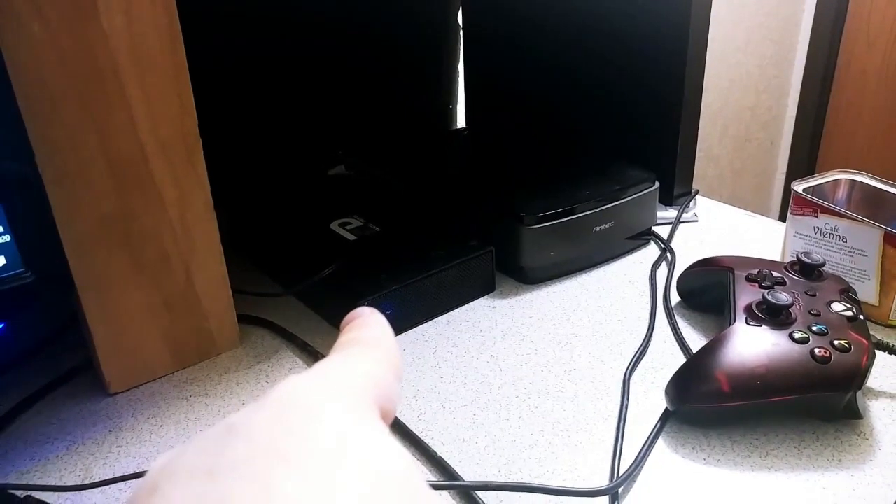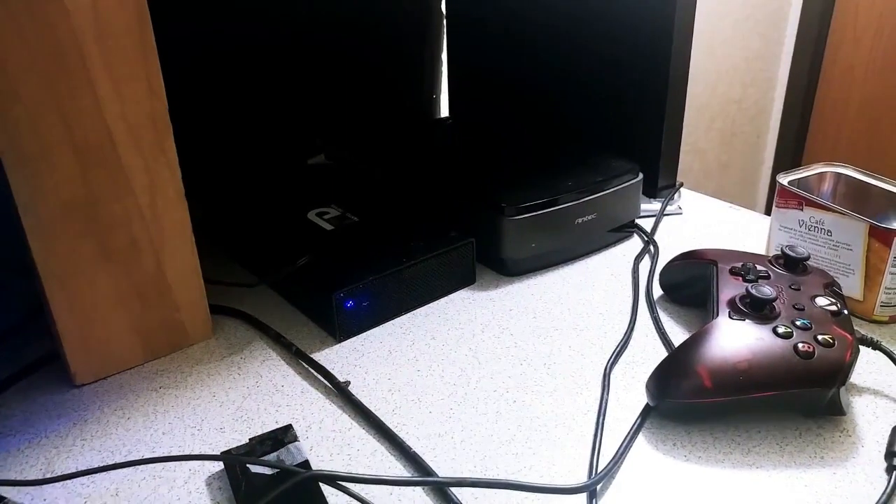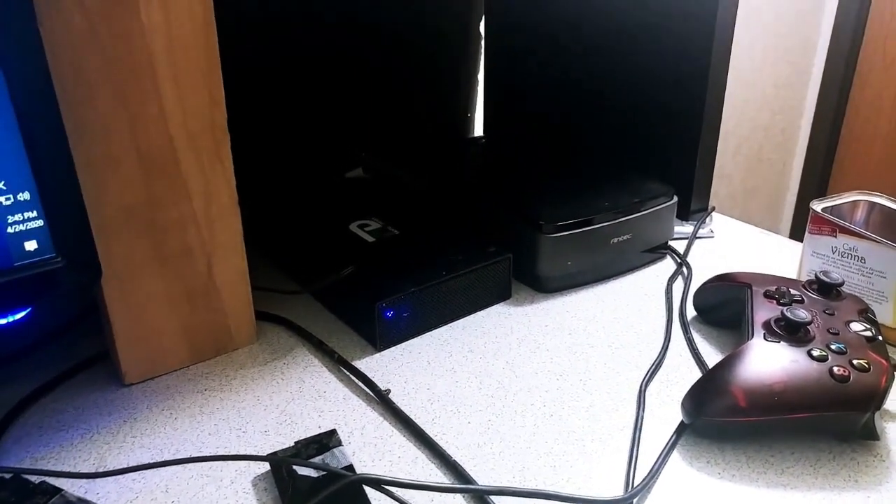The other hard drive over there is actually for file storage and backups of all my important stuff — basically anything I need to keep safe or keep from getting lost, like the files for my game.